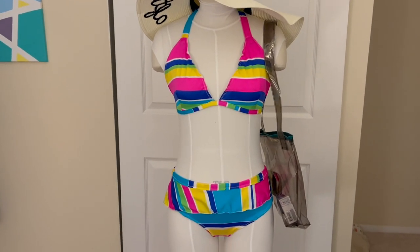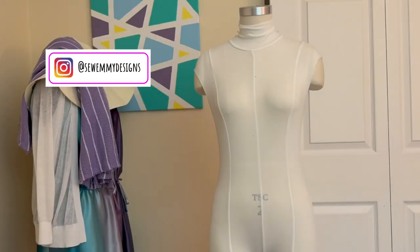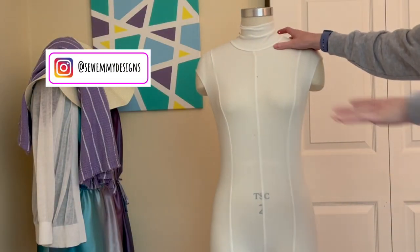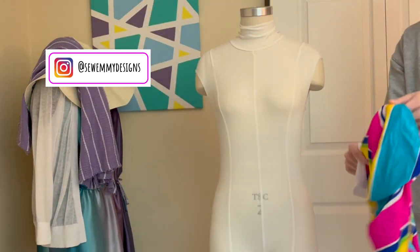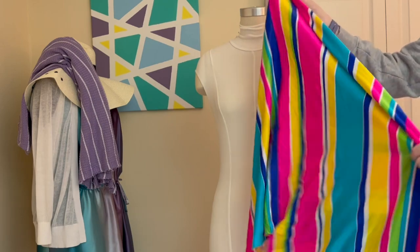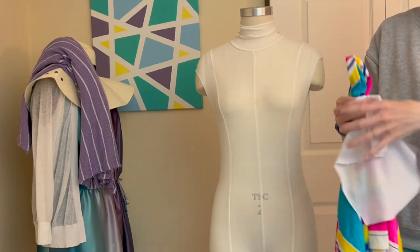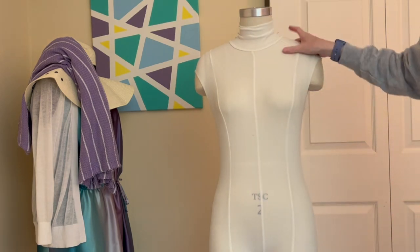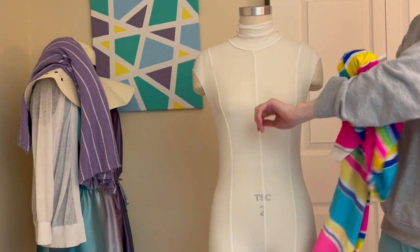Welcome! I do sewing and DIY related content, and today I'm going to be sewing a swimsuit. This is the first swimsuit I've ever made — I've seen so many people do it this summer and I really wanted to try it out. Everything I do here is going to be self-drafted. I have this material I've had for a really long time; I think it's super fun and colorful and I'm going to use it as the base. I also have a little bit of lining for the top.